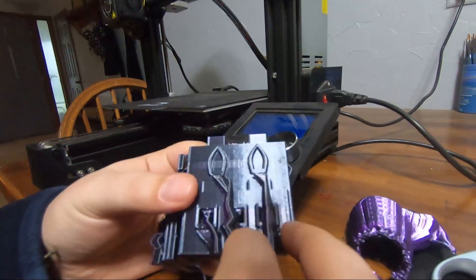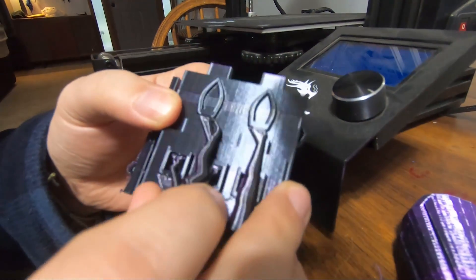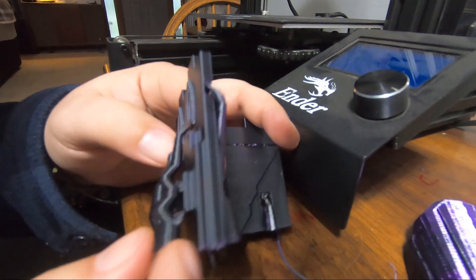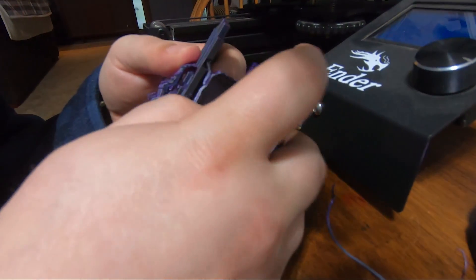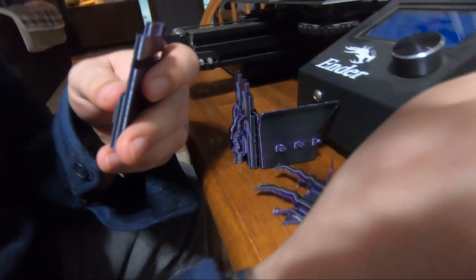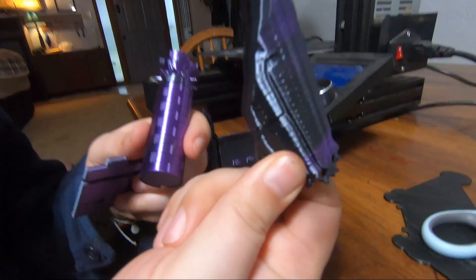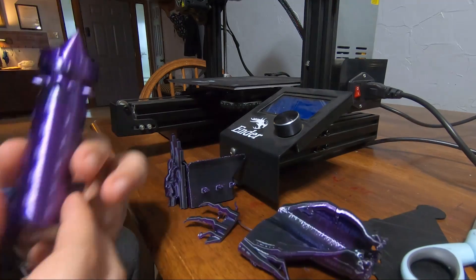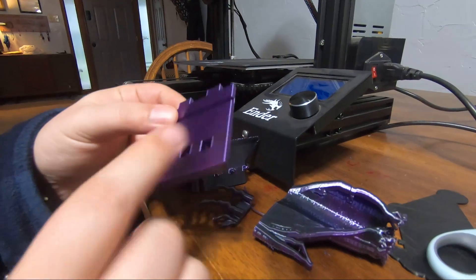I wanted to show a closer look at these tree supports. They do individual little ones that go into the windows and up under anything that needs support. It's really neat how it goes around everything. Time-wise, it saved me about an hour just for this piece using tree supports instead of normal supports — and this piece is barely anything. It's super soft and hollow. Check out tree supports — they'll save you time and the cleanup is crazy easy.